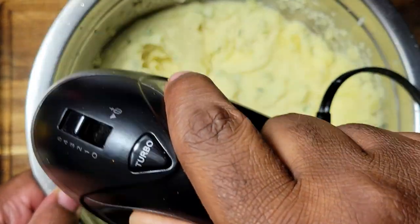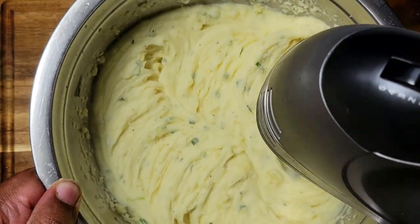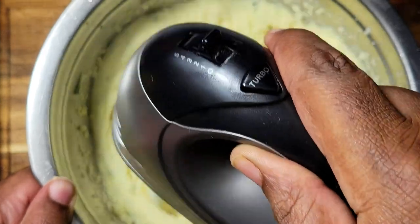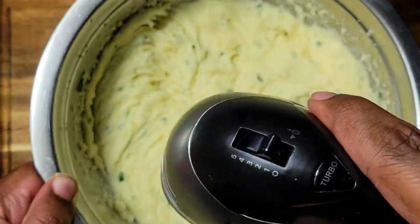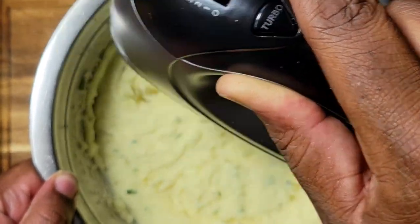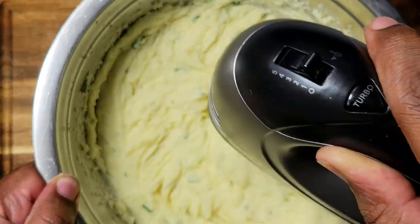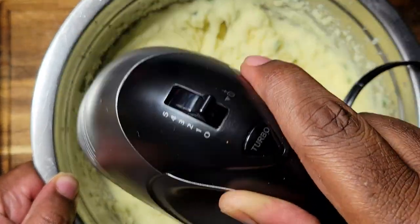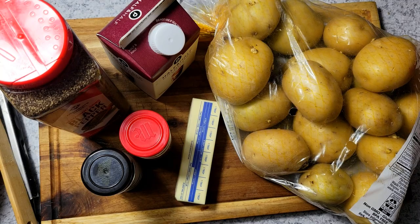All right guys, welcome back to another video. We are on day number 11 of vlogs. Today I have some nice homemade mashed potatoes with some chives in it for you, so let's jump into this video and I'm going to show you exactly how easy it is to put together.